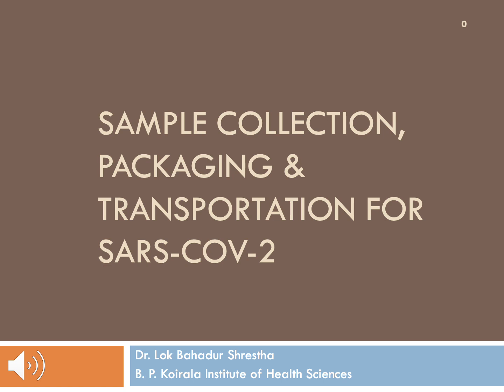Hello everyone, I am Dr. Lok Bahadur Shrestha. In this video, I am going to talk about sample collection, packaging and transportation for the diagnosis of COVID-19.